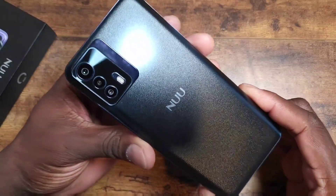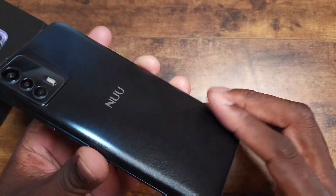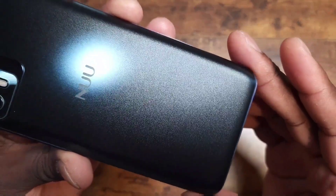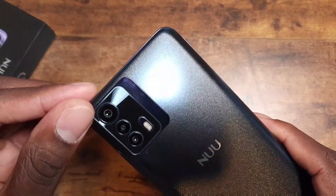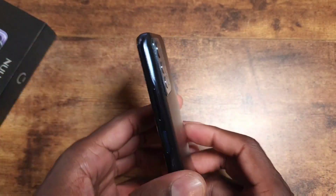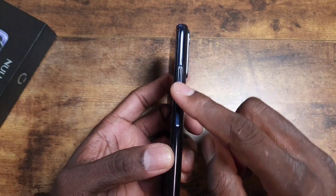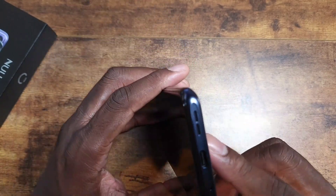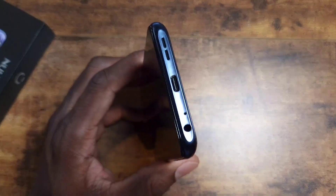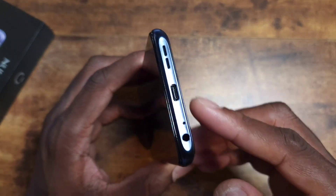Looking over the hardware: it has a soft-touch matte design with a subtle shimmer or glistening effect. You can see the three-camera array on the back. On this side there's a power button that doubles as a fingerprint reader, a volume rocker, and some nice design details along the edges.